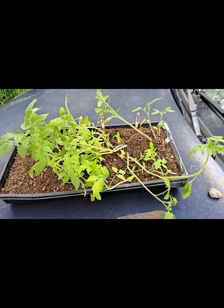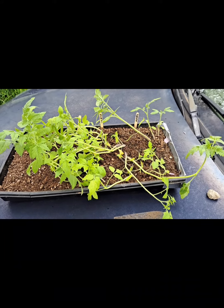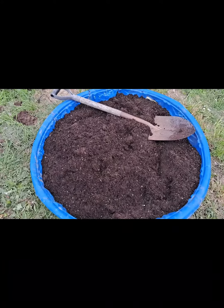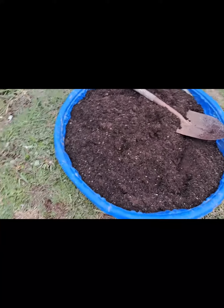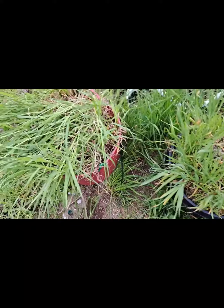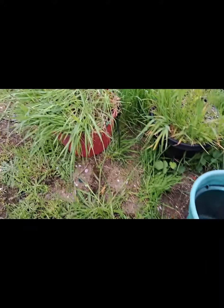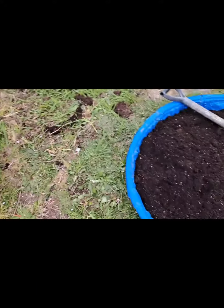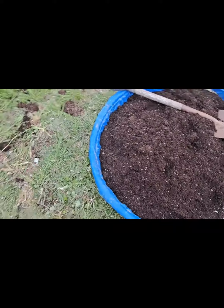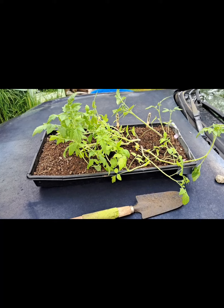Here's a quick update — look at my tomatoes, they're out of control. I'm going to transplant them into this dirt right here that just came out of these pots that are now emptied. I pulled all the grass out, made a nasty pile, dumped the dirt in, chopped it all up, and now I'm going to fill those pots back up and plant my tomatoes. I'll show you guys what I've done — cheers!